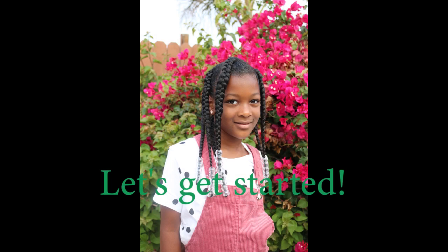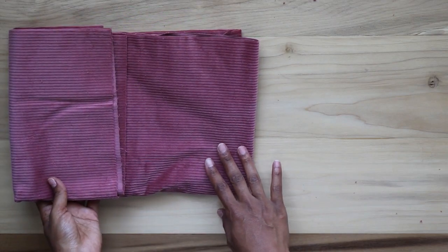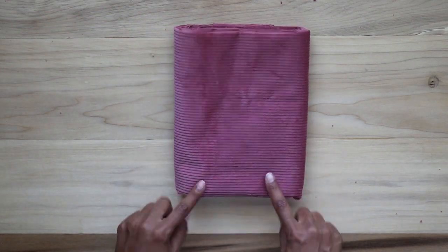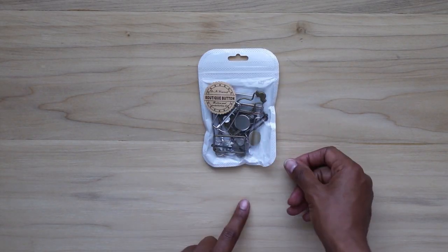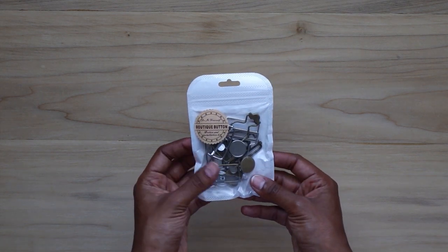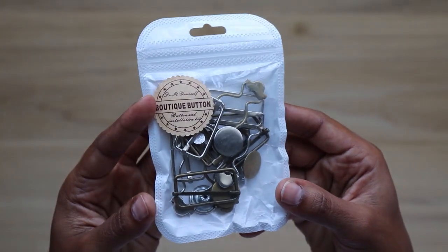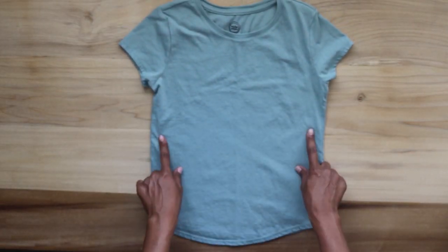Let's get started. I have a yard of corduroy fabric — I used a little less than the whole yard for this dress. A jean fabric would work as well. I have the overall buckle sets I ordered off Amazon — four sets total, two silver and two brass. The width of the buckle openings are one and one-fourth inches. I'll put the link in the description box below. I also have one of my daughter's t-shirts to trace for the pattern.